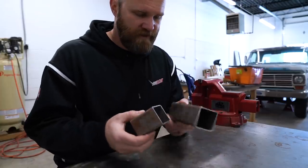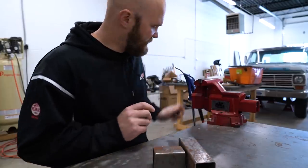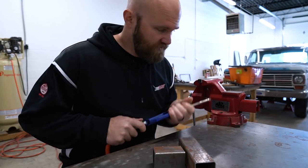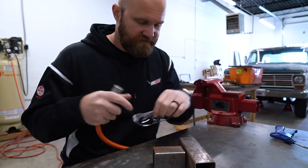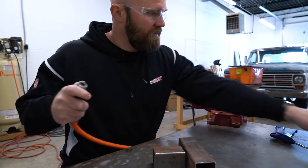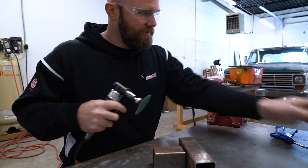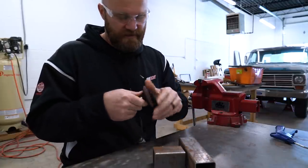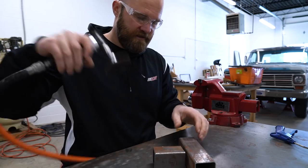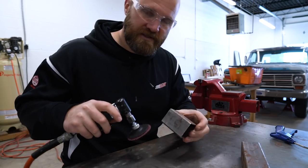Now as you can see, both of these pieces are pretty rusty — they've been sitting around in my garage for a little while. It was one long piece; I cut it up for this video. So the first thing I'm going to do is clean them up. I've got a red 3M Scotch-Brite disc right here and I'm just going to clean all this rust off.